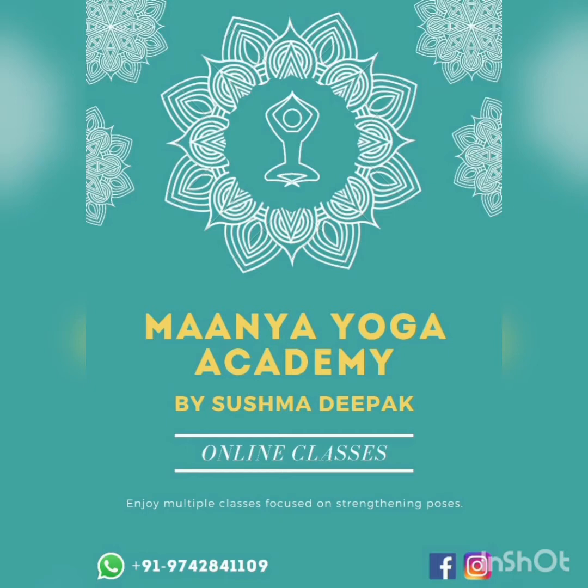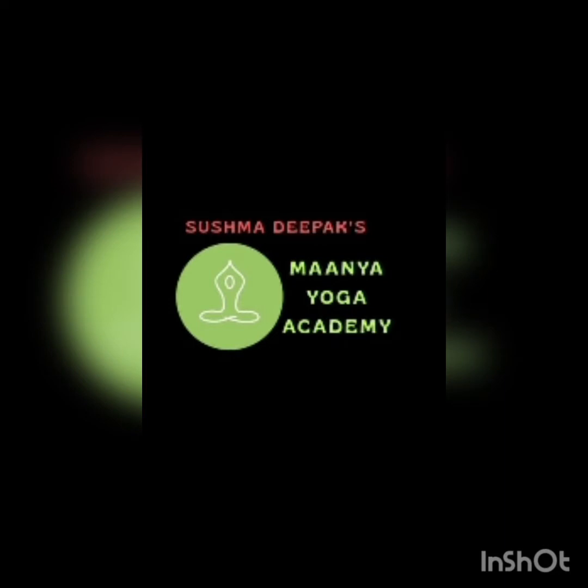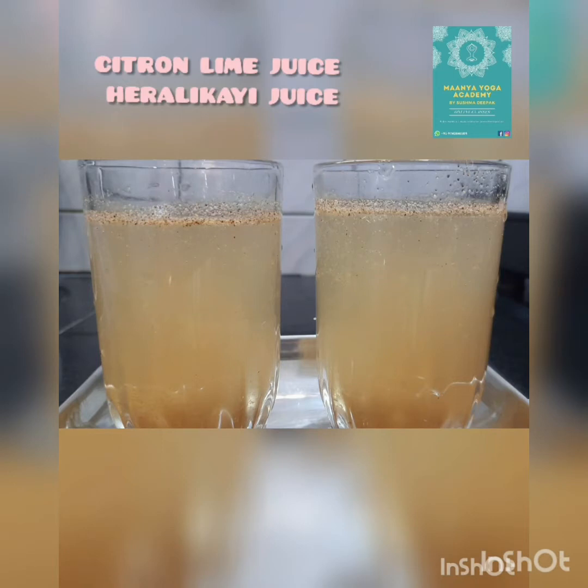Welcome to Mania Yoga Academy. Health is wealth. Care for it. Hello everyone. Today we are going to learn citron lime juice, that is elikai juice.